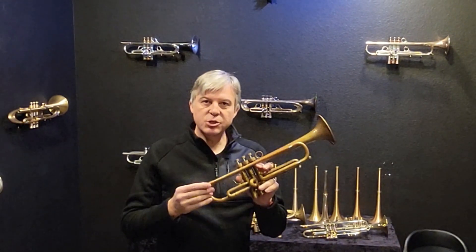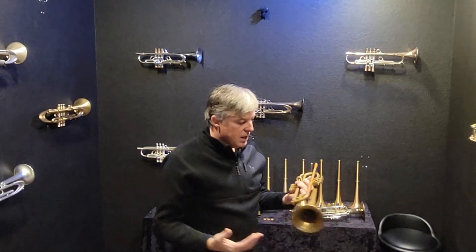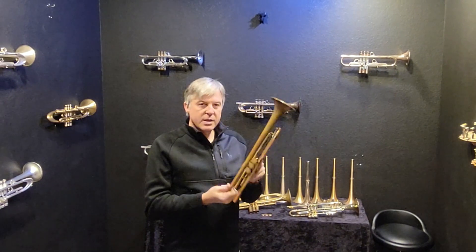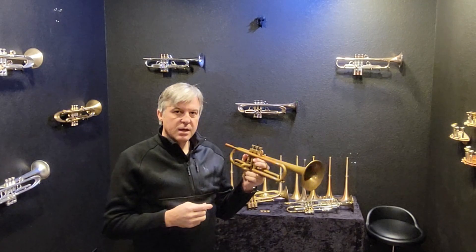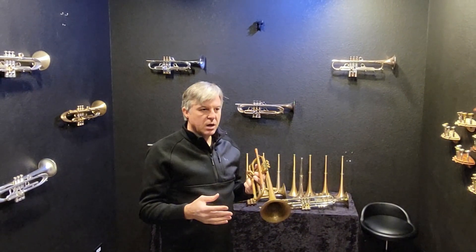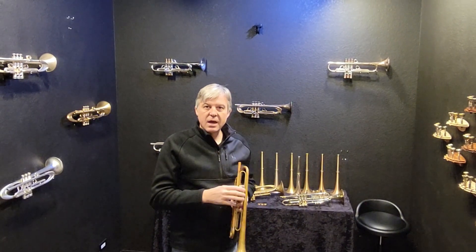This is a Harrelson HT4. We used to have a line called the HT series — HT3, HT4, HT5. The HT5 was the highest of the three in terms of efficiency, playability, and features. The HT4 was right in the middle, and this is a very nice instrument we had produced, really to compete with Bach and Yamaha. It was a step up from a Bach and Yamaha at a very fair price.